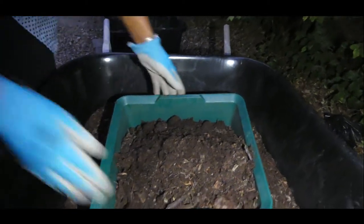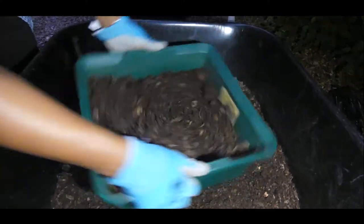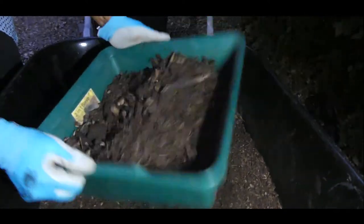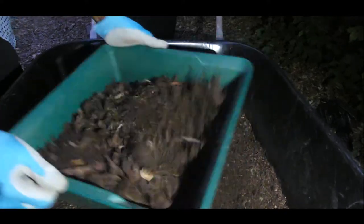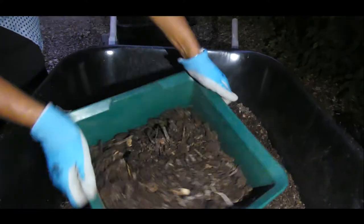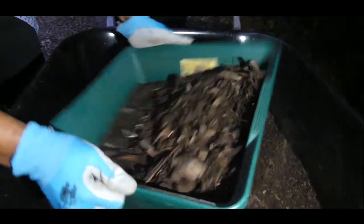I'll probably keep doing this maybe another four times until I can get all of this compost sifted. Keep in mind, I don't allow anything to go to the landfill that can be decomposed — whether it's yard waste, plants, or food waste — minus meat. I don't compost meat. You want to be careful because you don't want to create pathogens in your compost.